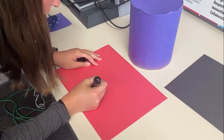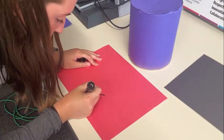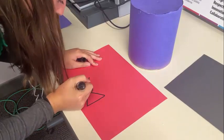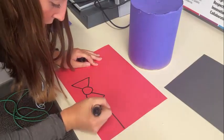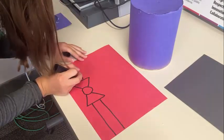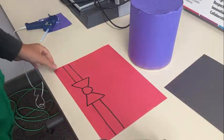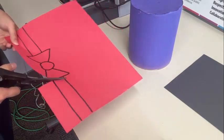Now we're going to draw a bow tie for our vampire to wear. I free-handed it by drawing a circle in the middle and two triangles on either side, doing my best to make them even, with two lines on either side to make it look like a bow tie. Then I cut it out and glued it onto the bottom of the coffee tin.